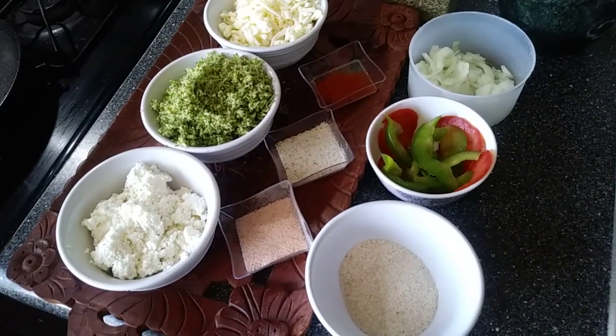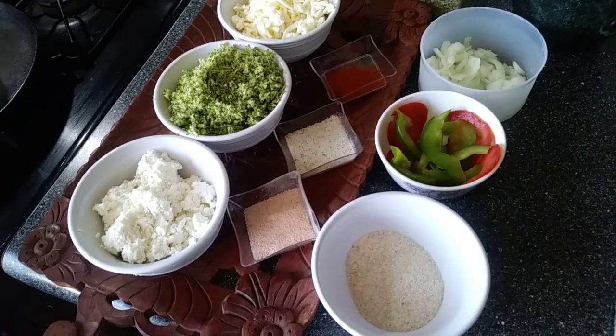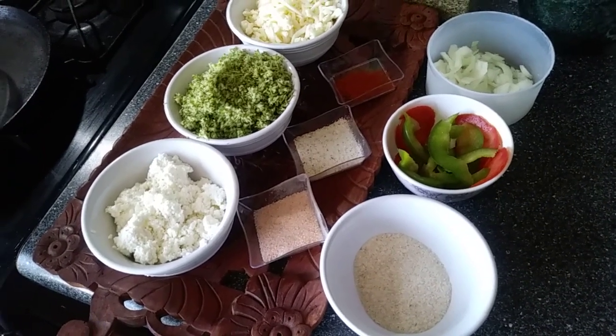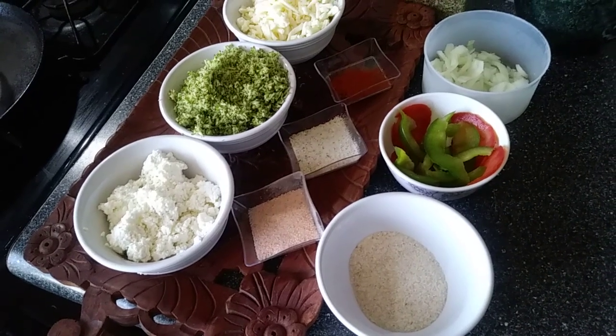Hi guys, how are you? How's your dieting going on? I'm helping you with this week's update by showing you how to make pizza with broccoli crust.